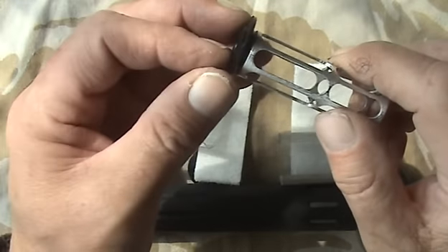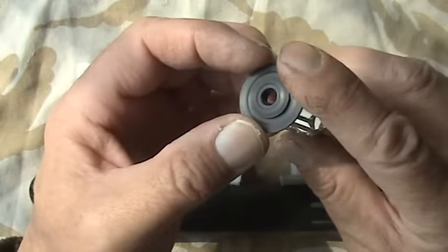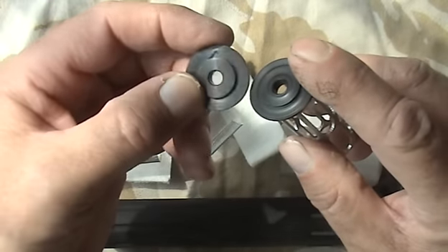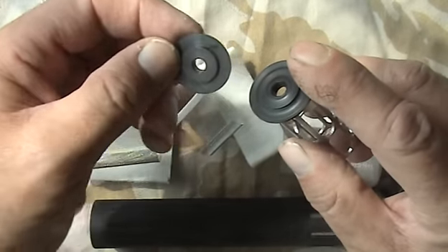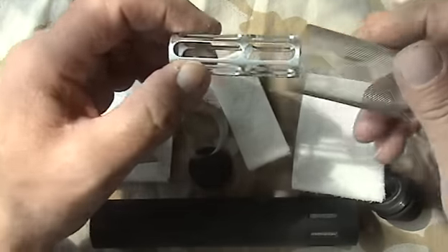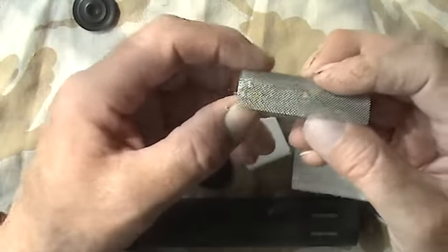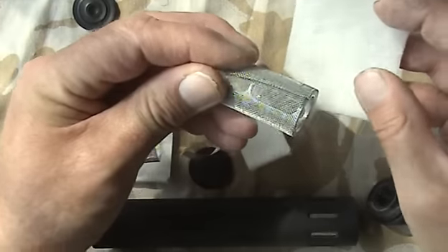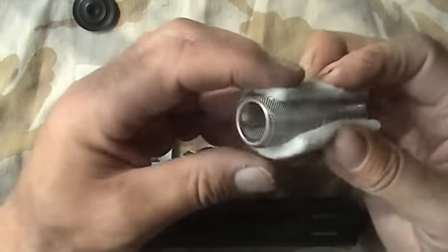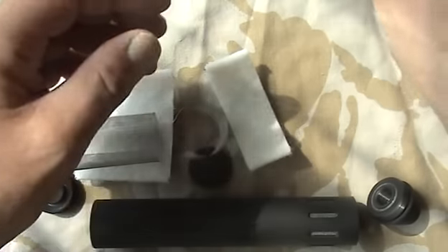On either side of the short one, there are delrin washers. This one being a 177 silencer, it's got the hole appropriate for the 177. On the outside of the cage, he's wrapped some wire mesh, and then on the outside of the wire mesh, some dense felt.